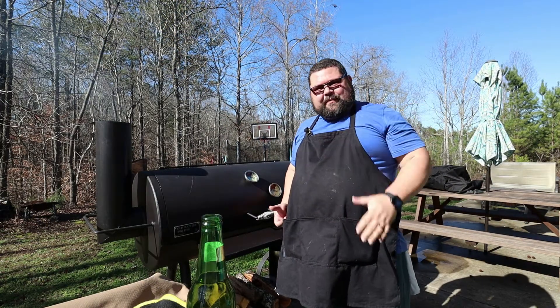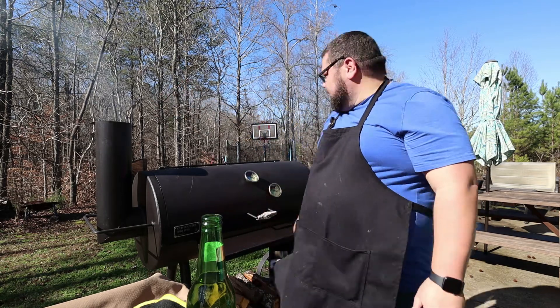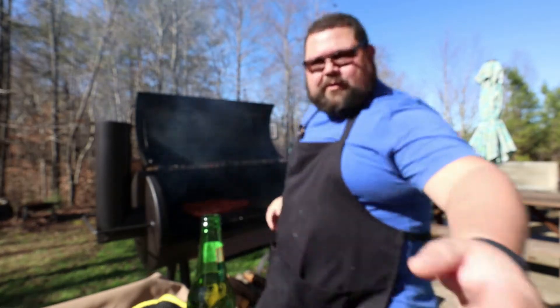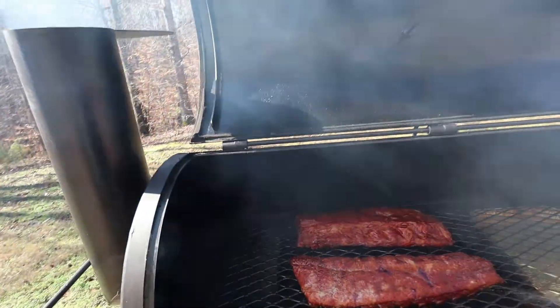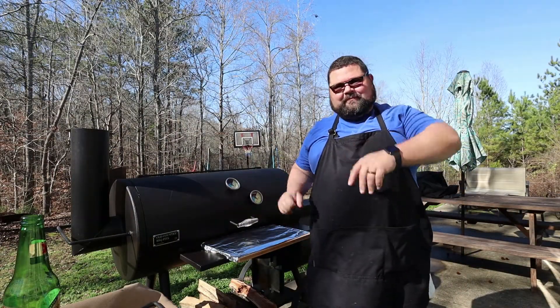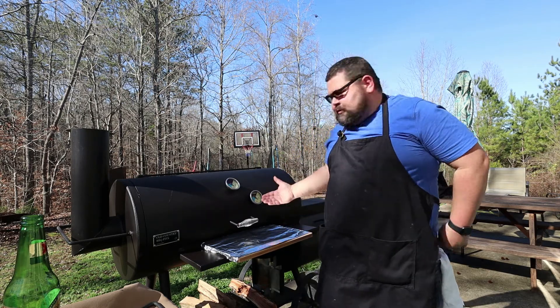We are about two hours into the smoke now. Temperature just dropped off — I just added another stick to bring that back up, that's why the smoke looks like it does. It's a good time to check. Ribs are looking good, kind of drying out a little bit. I'm going to go ahead and grab my squeeze bottle and squirt her down a little bit to keep those nice and moist.